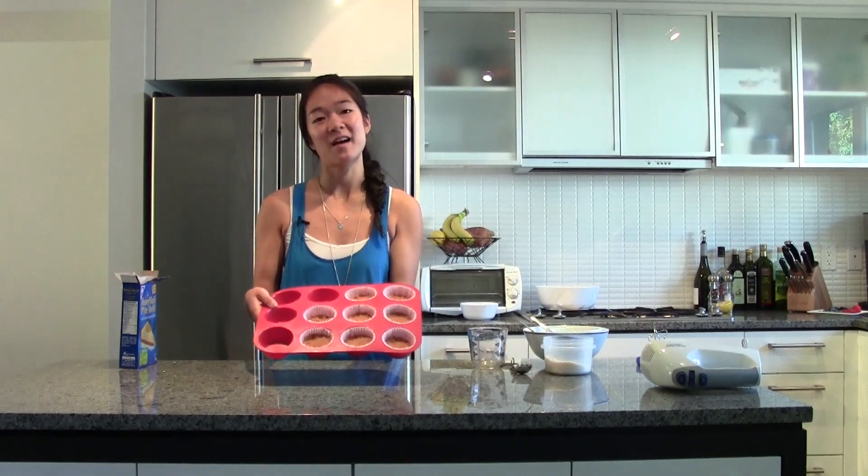We've preheated our oven at 325 degrees. They get baked for about five minutes.